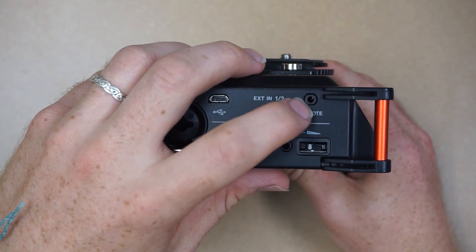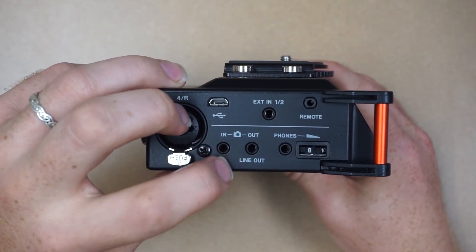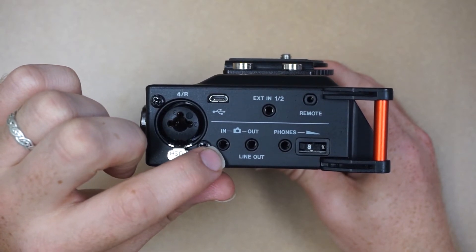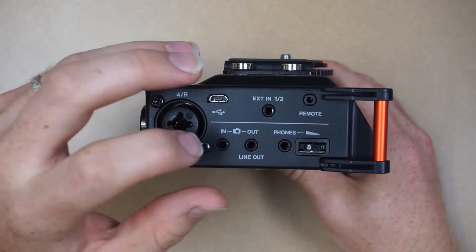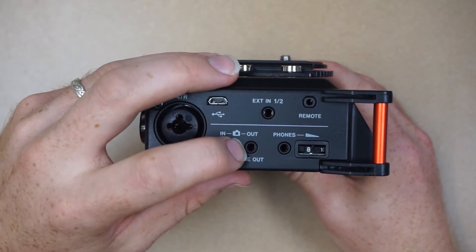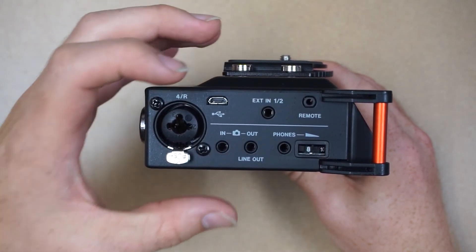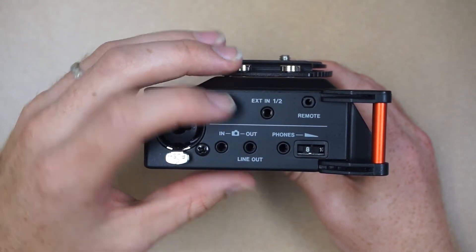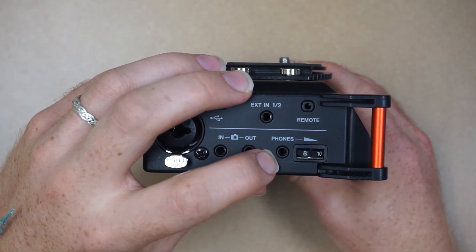We have a remote port — the remote is sold separately. We also have an in and out with a little camera icon. This allows you to connect to your camera. If your camera has a headphone out, you can plug that into the in and record your camera's audio directly to this device, or you can go the other way and plug the out into your camera's microphone port, allowing you to synchronize the audio from this device into your camera's recording very seamlessly. And lastly we have a headphone jack and volume rocker for your monitoring headphones.